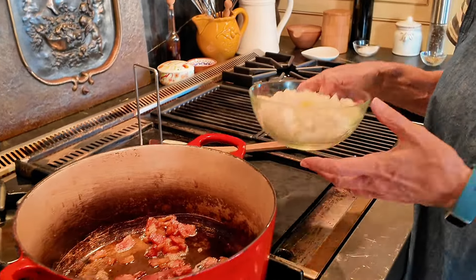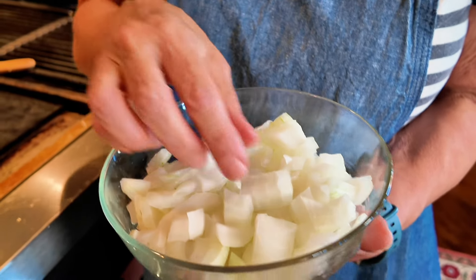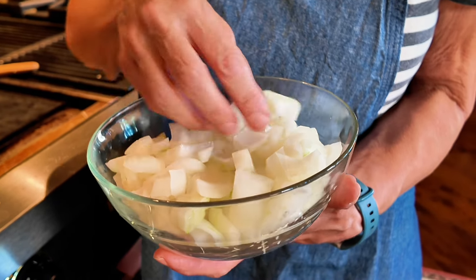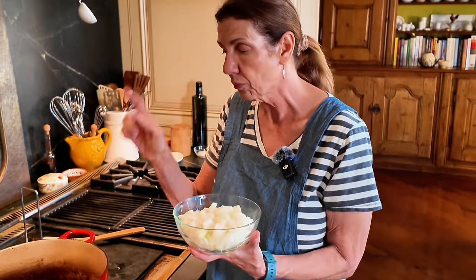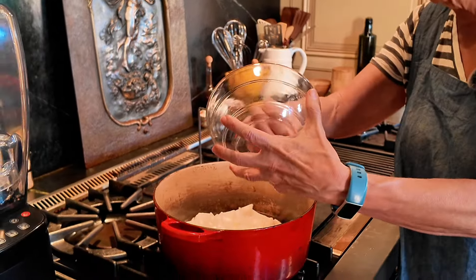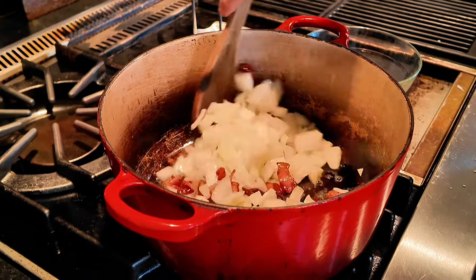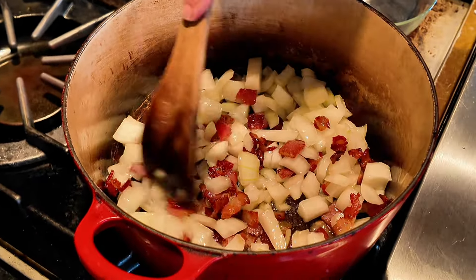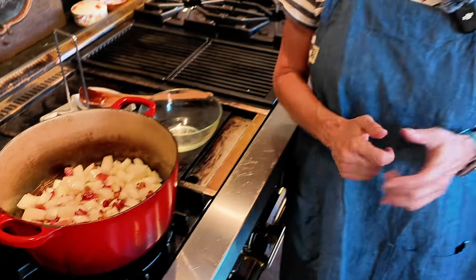Now I have one large sweet onion — a Vidalia onion — that I've chopped into fairly good-sized pieces. I don't want these to just disappear; I want a little bit of texture in this casserole, so I did chop them a little bit big. We're going to get those in here cooking off — they don't have to get brown, just cook them until they're soft with that bacon grease. And do not drain that bacon grease — the bacon grease is one of the ingredients in this recipe. I'm going to turn it down to about medium so they don't burn.